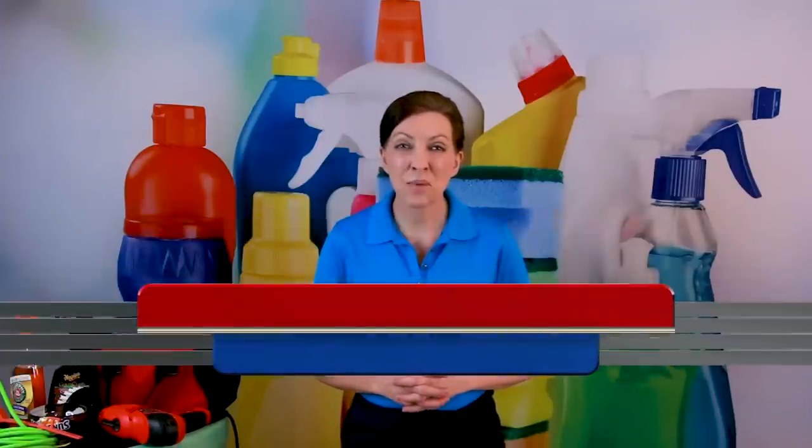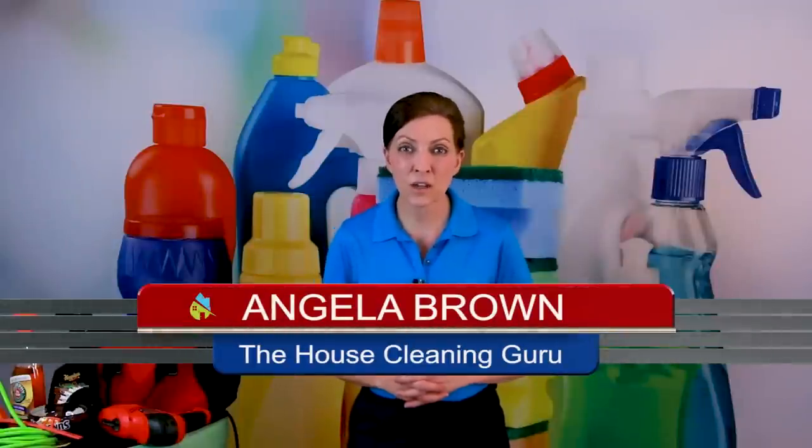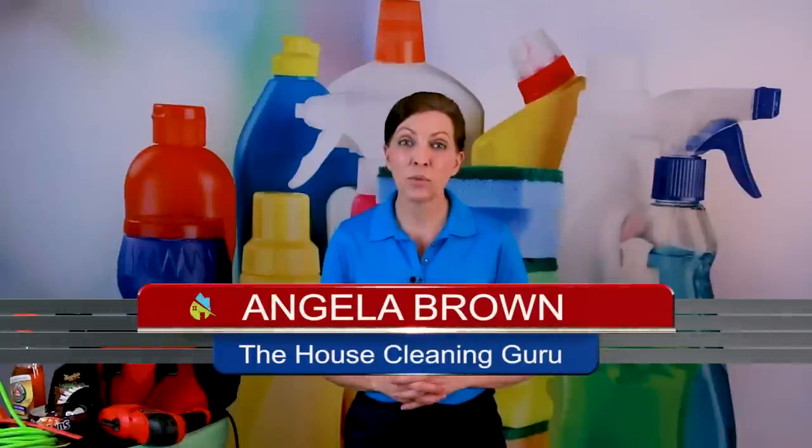What is a drill brush and how do you use it? Hi there, I'm Angela Brown and this is Ask a House Cleaner. This is a show where you get to ask a house cleaning question and I get to help you find an answer.